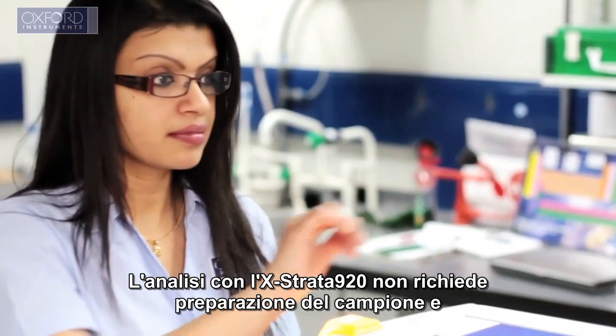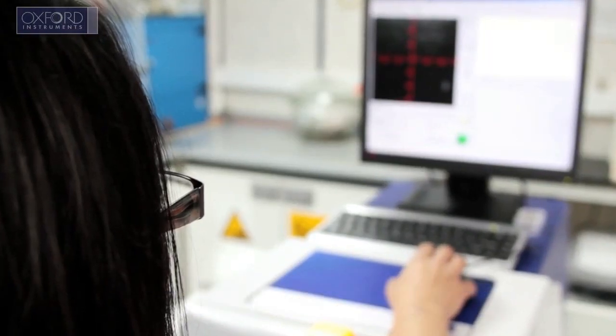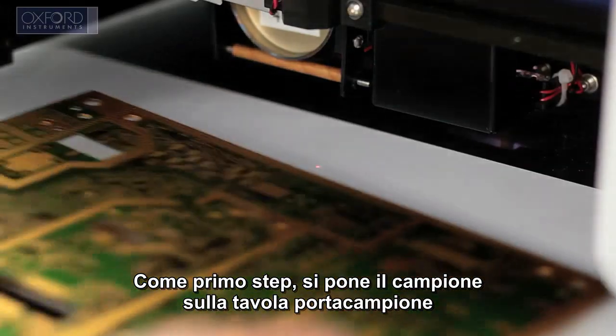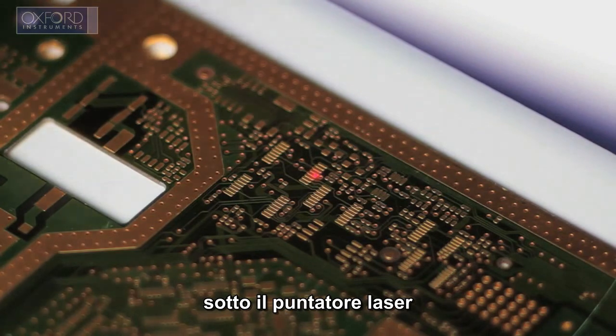Analysis with the Xstrata 920 requires no sample preparation and is completed in only three steps. First, simply place the sample on the analysis table, roughly locating the area requiring analysis under the sample positioning laser.